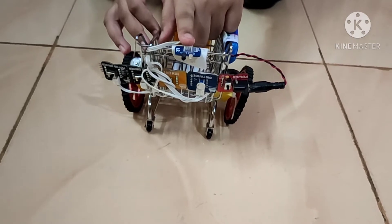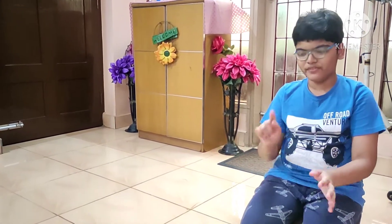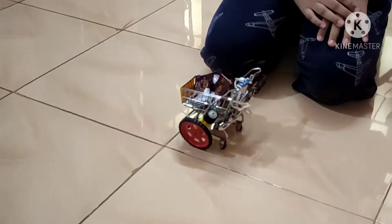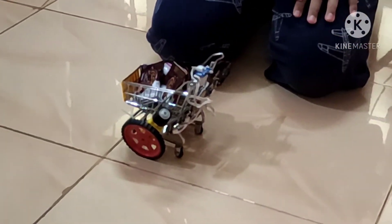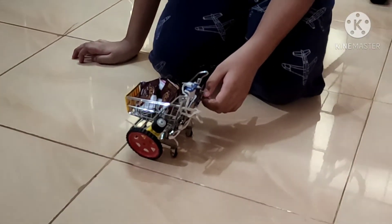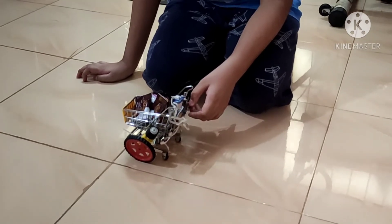Now let me do some shopping. I have done my shopping and dropped the items I need into my cart. Now let me turn on my smart shopping cart and check its movement and also if it detects obstacles.